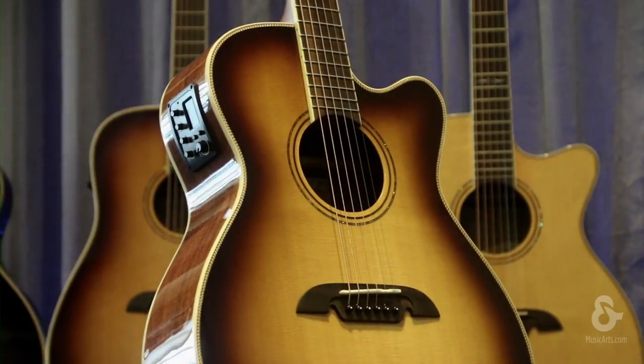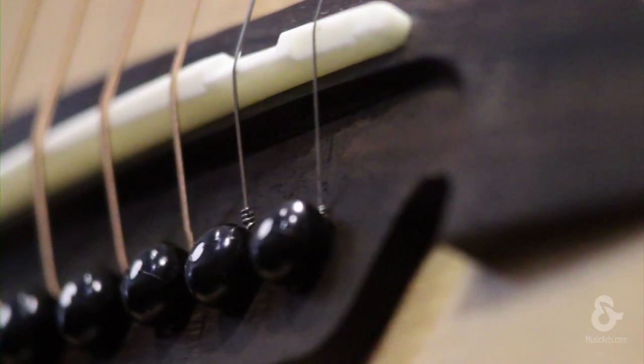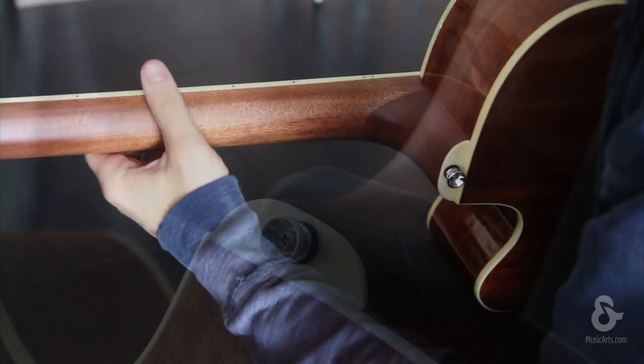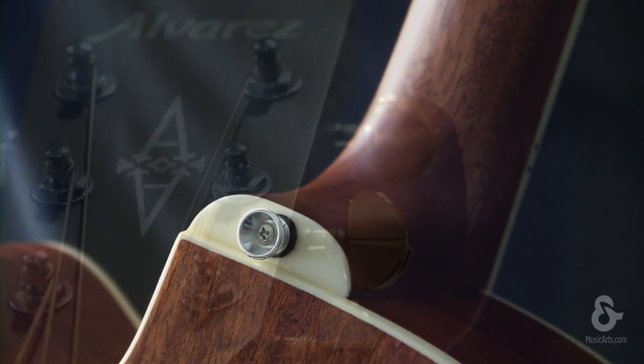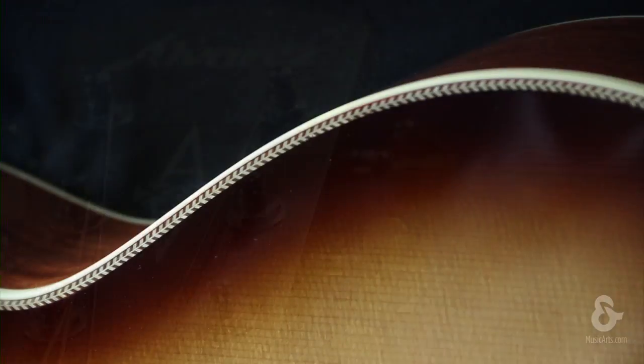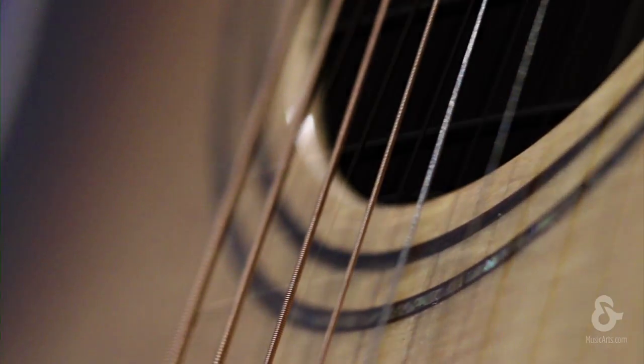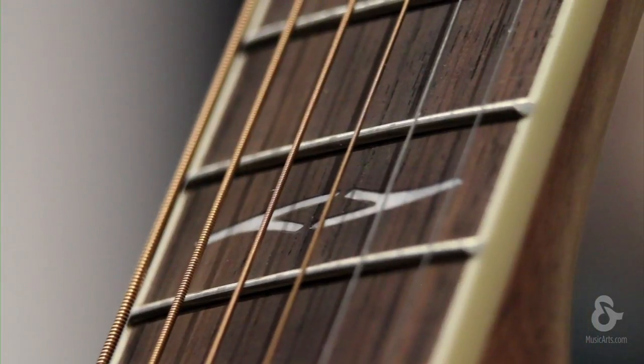Other appointments include real bone nut and saddle, the Alvarez rosewood bi-level bridge, solid mahogany neck, and precision cut dovetail neck joint — all working together to produce a really fantastic sounding guitar. Cosmetics include herringbone binding and mother of pearl and abalone inlays to give this guitar a sophisticated appearance to match its incredible tone.